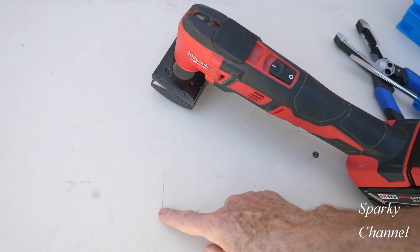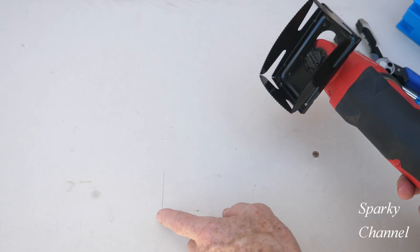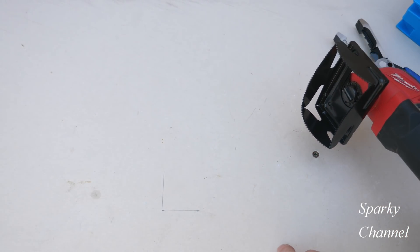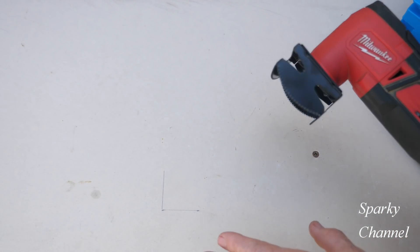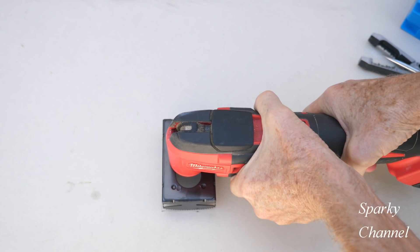I've made a level line right here and a plumb line right here. When you use this box, that's all you need to do — you just need to start it like that. You do need to find out where the studs are. I know I'm a couple inches from the stud here, so I'm good. So you put the outlet cutter right here like that.